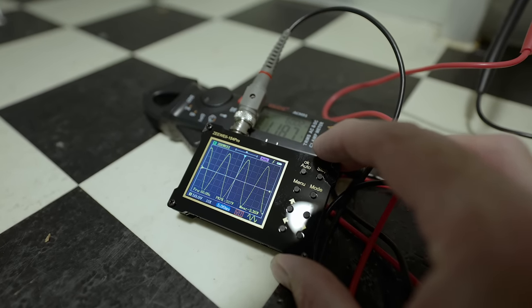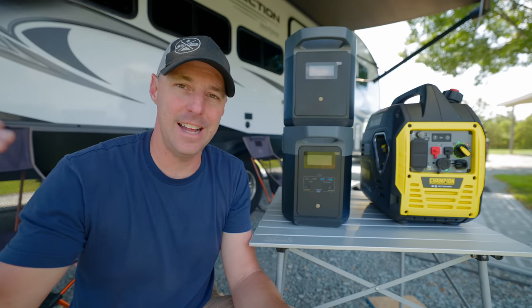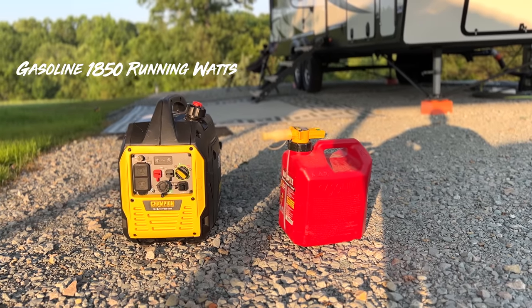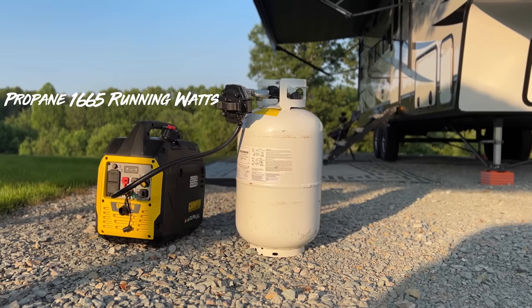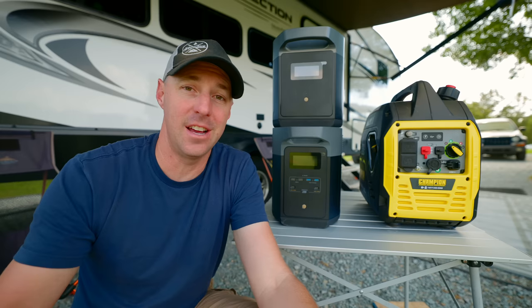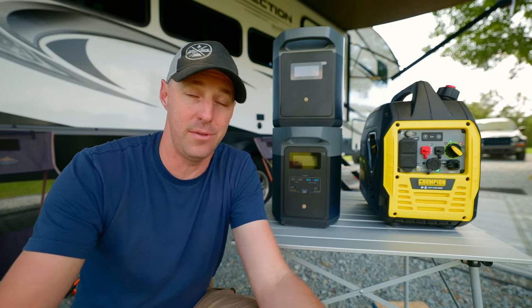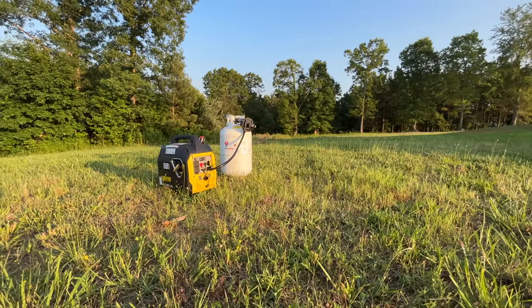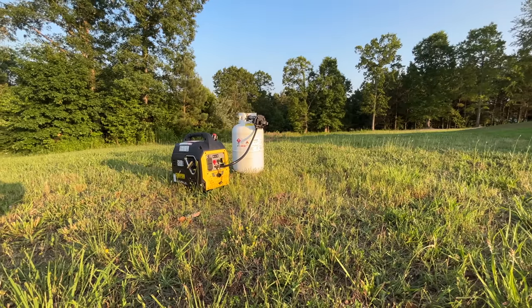As far as what they're claiming: the Champion is a 2,500 watt generator — that's the peak. The running watts on gasoline is 1,850 watts, and on propane it's 1,665 watts. It's definitely less on propane than gasoline, but we prefer using it almost exclusively on propane because we don't like transporting gasoline. Propane is just really clean to use with this generator.